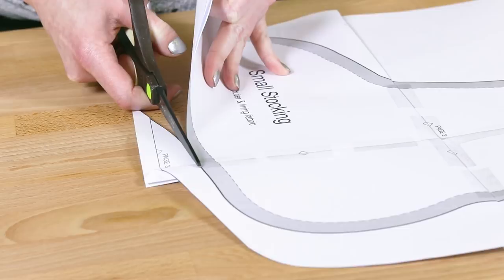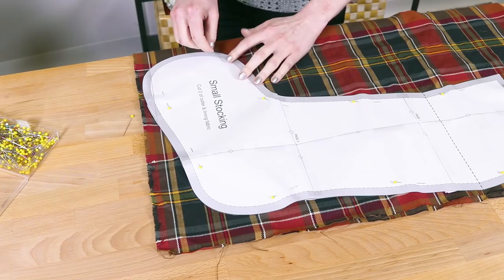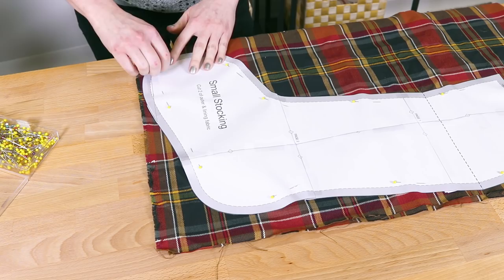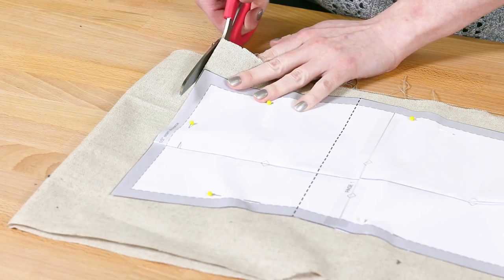Tape together and cut out the pattern piece. We have a free pattern available in two sizes. Fold the outer fabric in half, pin the pattern to the two layers of fabric and cut them out. If you're using lightweight fabric, use an iron-on stabilizer on the back so it holds its shape. Repeat to cut two pieces for the lining fabric.